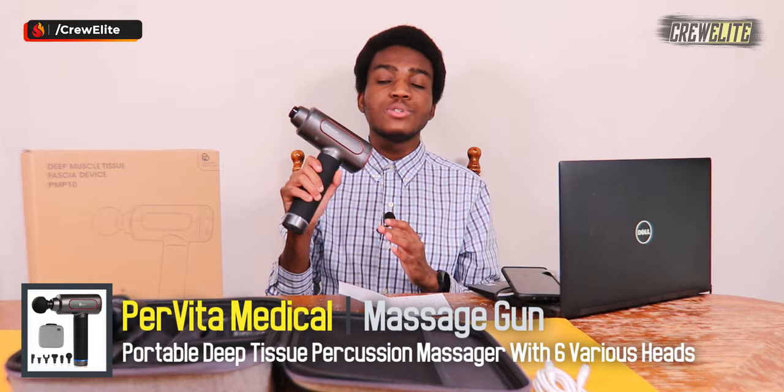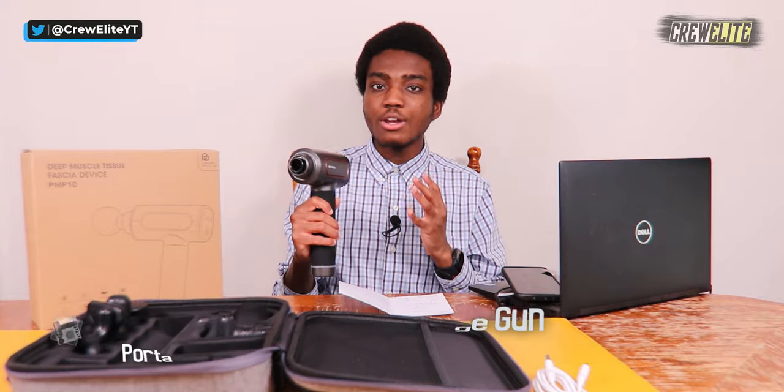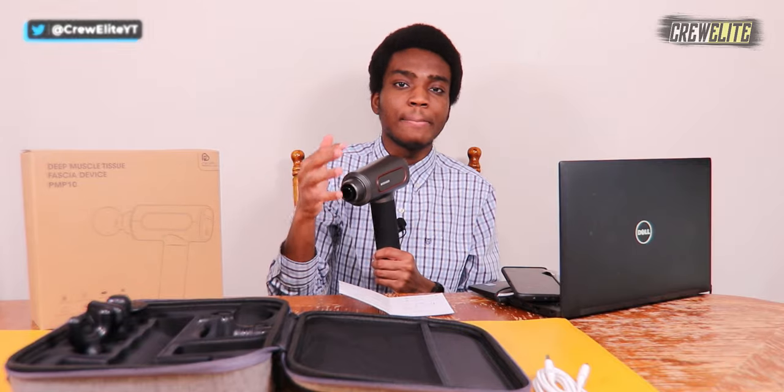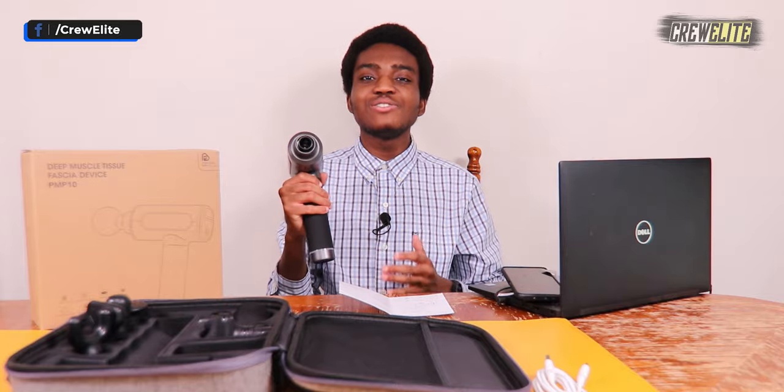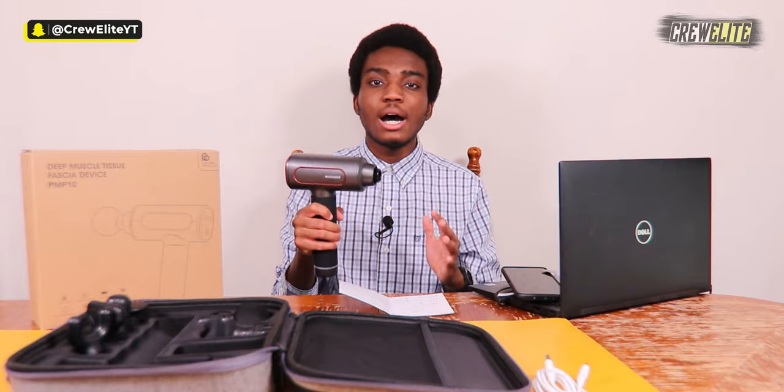My final opinion on this massage gun from ProVita Medical: it's a very impressive device. It's a 2500 milliamp-hour massage gun you can use for about six hours on a single charge, and I love how easy it is to switch between all the different heads for different sensations or treatments. It did a fantastic job getting into the muscle area. As mentioned earlier, do not use this on soft tissue areas, injuries, cuts, wounds, or bruises — definitely stay away from that to avoid causing harm.